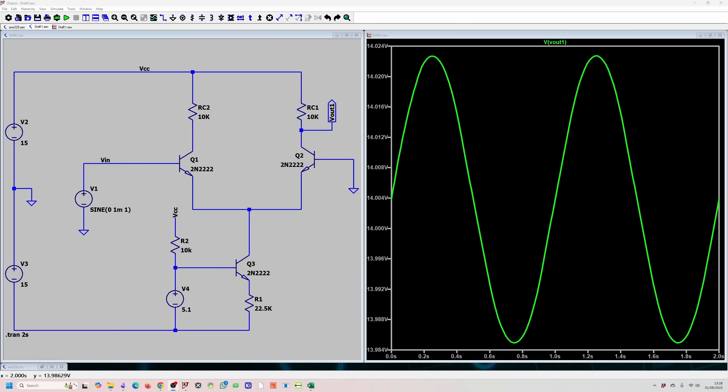The last thing we need to do is modify the circuit so we can control the gain using an external voltage source. This change is very simple — we replace the current source biasing network with a voltage source VC. This voltage source controls the current flowing through the circuit. We need to derive an approximate formula for the gain as a function of this controlling voltage VC.